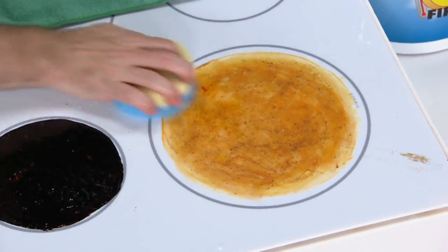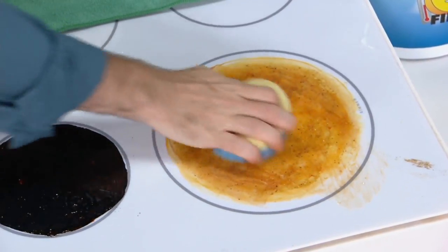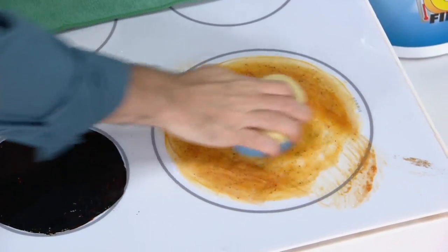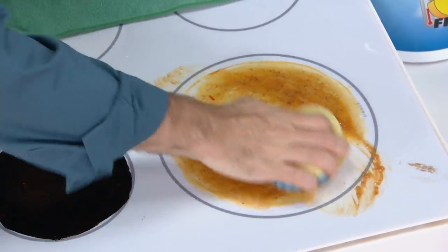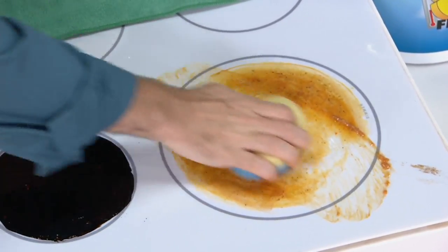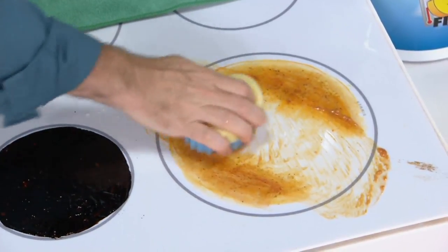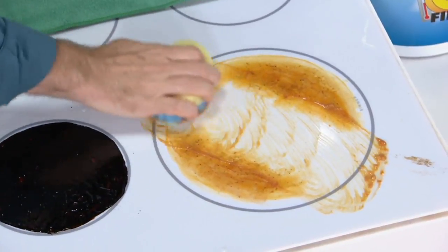Just in the cold water on that Flex Texture side, without using any chemical cleaner — just water — you can see what it's doing. It's breaking down the burned-on mustard, the ketchup, the cheese. And what I love about the Scrub Mommy is it's never going to scratch. That Flex Texture side is not going to scratch plastic, not going to scratch stainless steel — it doesn't matter what it is, or dishes.